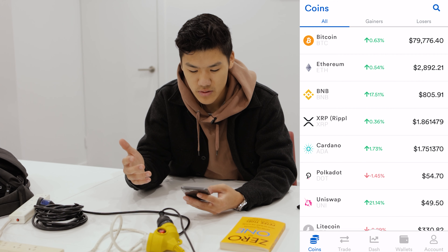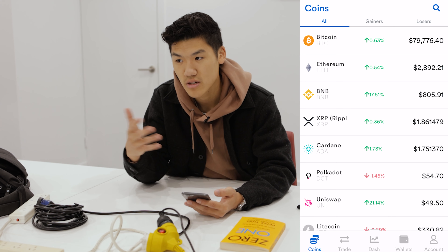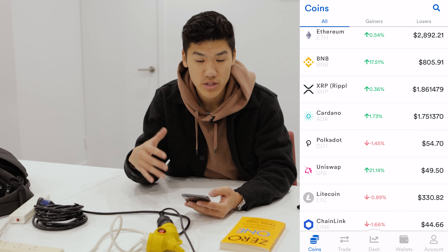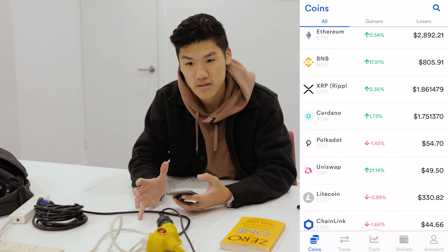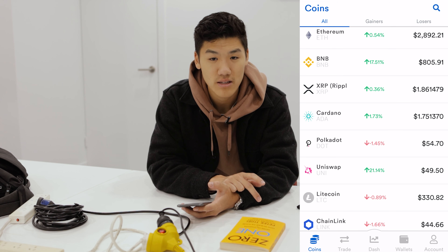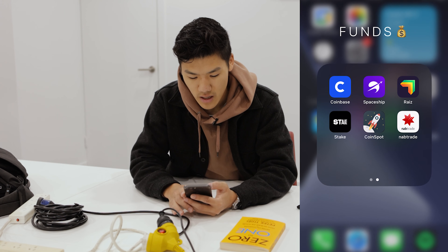I'm still holding those positions and possibly looking to get some Ethereum since Ethereum 2.0 should be out soon, and maybe a little Bitcoin — Bitcoin has gone up to almost $80,000, fluctuating between $79K and $80K. Ethereum is probably going to go over three grand pretty soon. Ripple's done really well recently and Cardano has also gone up. Next I'm looking to get into staking and similar stuff, though I'm still doing research.